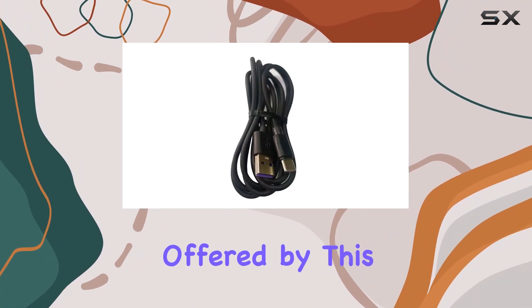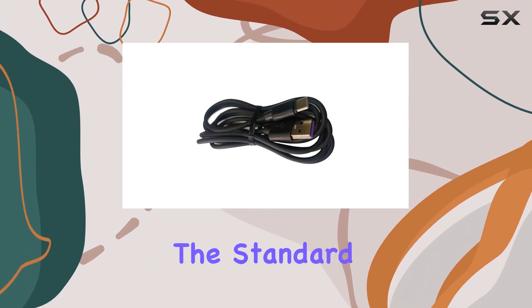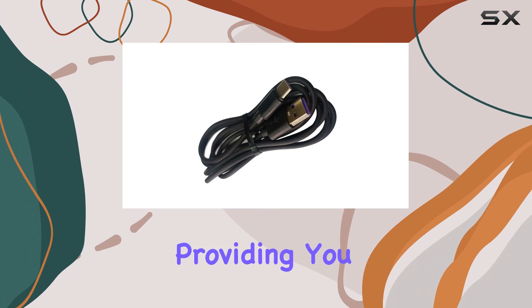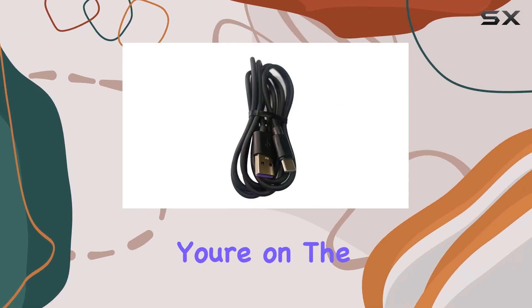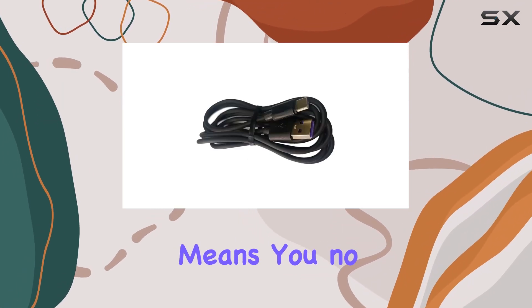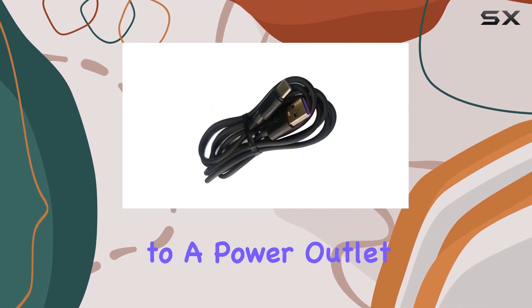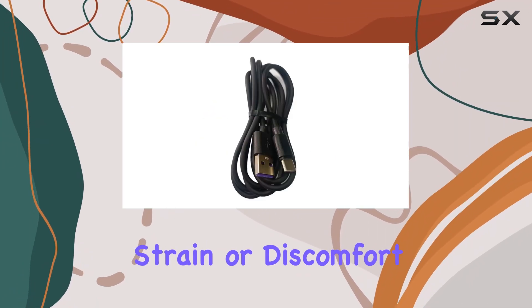The convenience offered by this cable cannot be overstated. With a length of 5 feet, it surpasses the standard 3-foot cables in the market, providing you with the flexibility to charge your devices comfortably at home, whether you're on the couch, in bed, or even in the car and the office. This extra length means you no longer have to be tethered to a power outlet, giving you the freedom to use your device while it's charging, without any strain or discomfort.